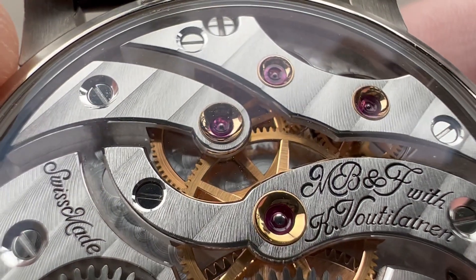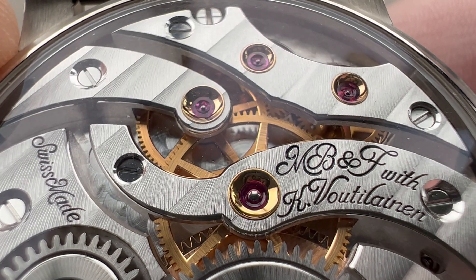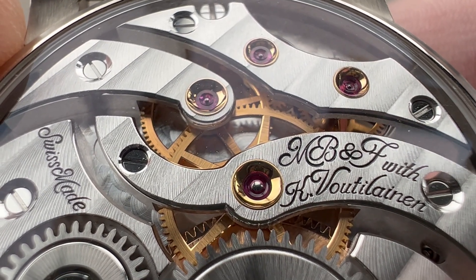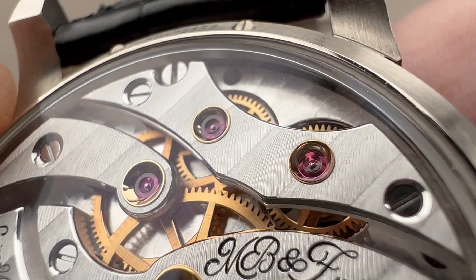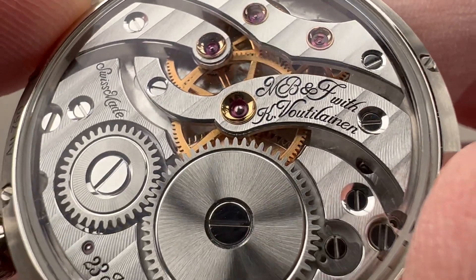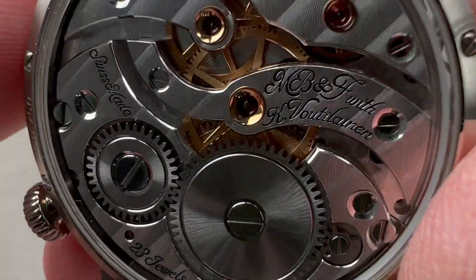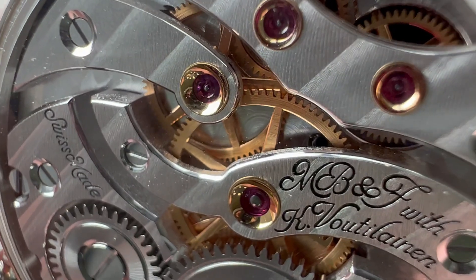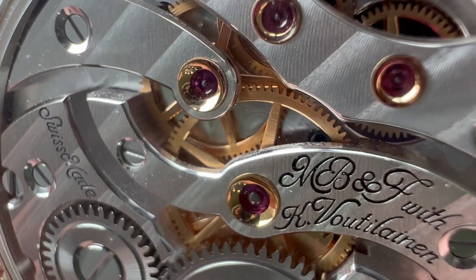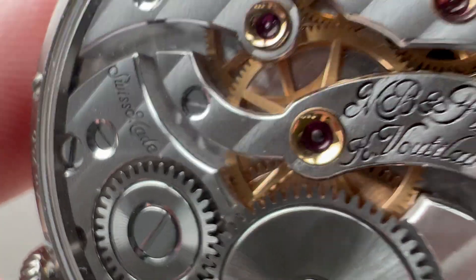The golden chatons don't really have any functional purpose today, but they remind us of a time when watchmaking was more primitive and the pressed chaton with a jewel inset was often the only way to press a jewel precisely into bridges and plates. You can also appreciate that enormous screws are used for aesthetic purposes, and the beveling here is the true mirrored type, finished with some sort of gentian wood no doubt, rather than a handheld drill bit.